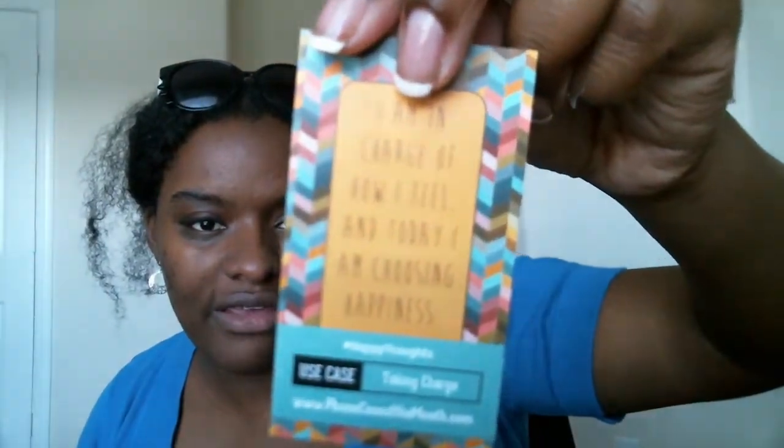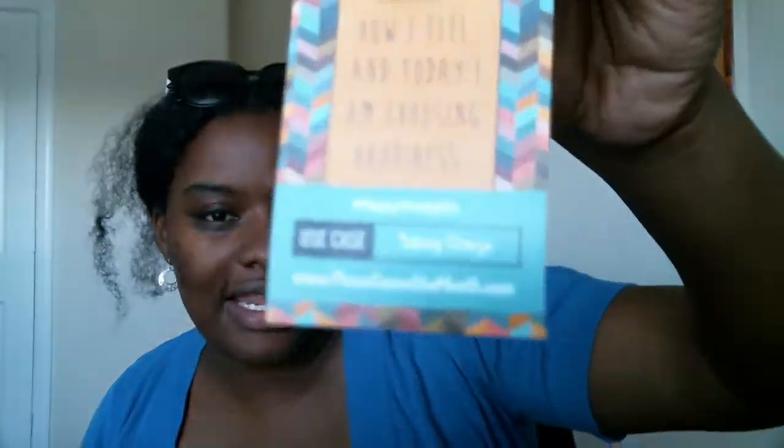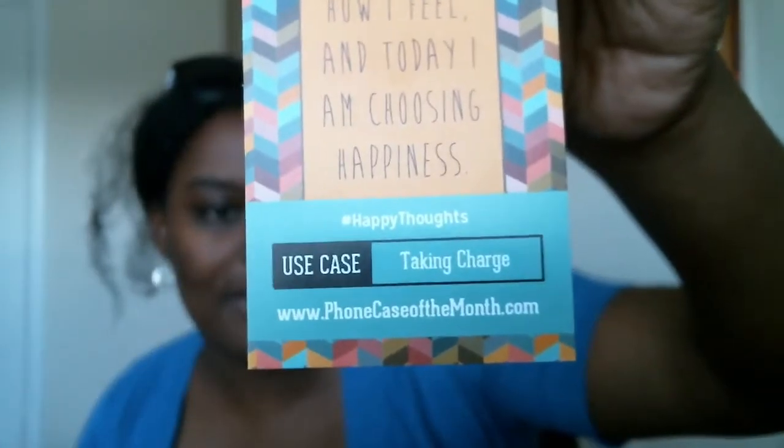Instead of a pin, this one has a piece of candy — I'm gonna eat that right now! And it has a card that says 'I am in charge of how I feel, and today I am choosing happiness,' and it's called 'Happy Thoughts.' I like that. Use this case taking charge of how you feel today.